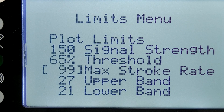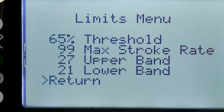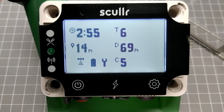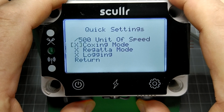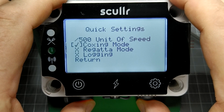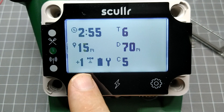The Sculler firmware uses a match filter to detect strokes. It assumes that the screen is always facing the rower. If you turn it around the other way to face a cox, then you need to enable coxing mode so it can work properly.